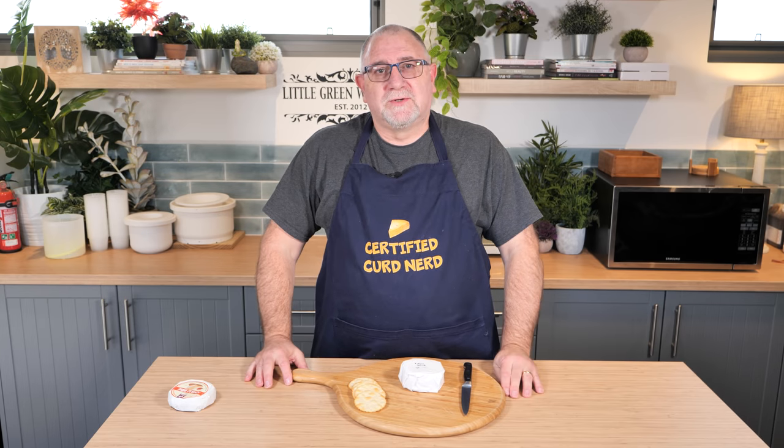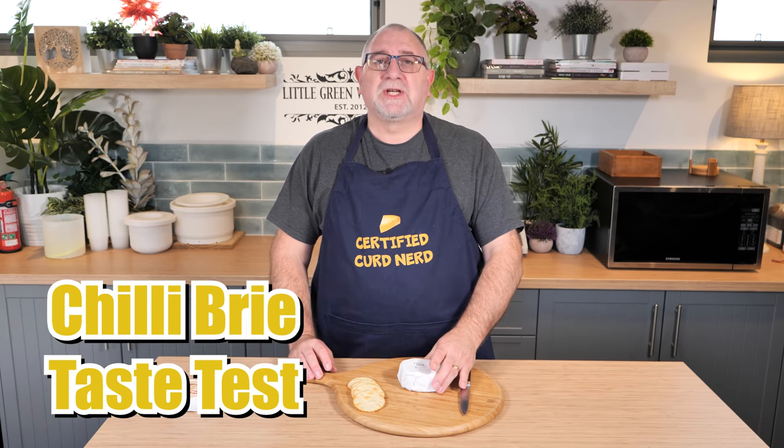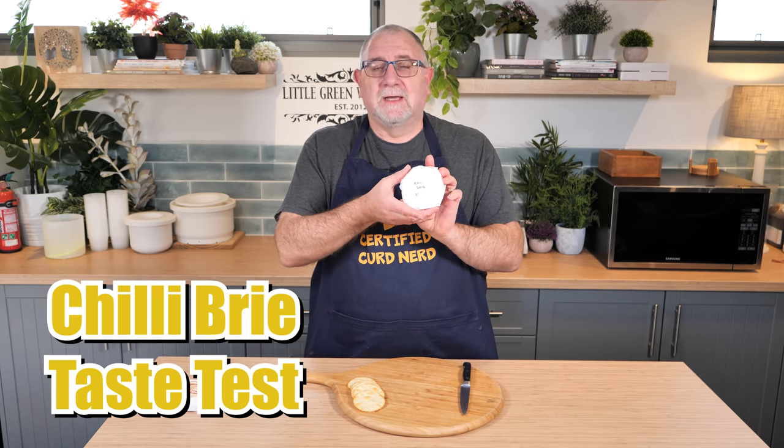Well, G'day Curd Nerds, welcome to another cheese video. This one's a taste test for my chilli brie, and here it is.